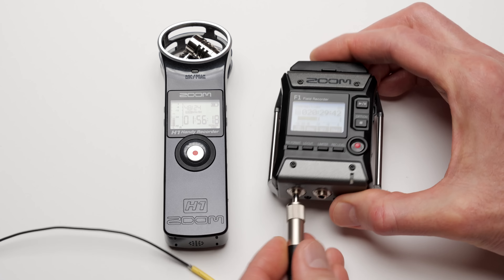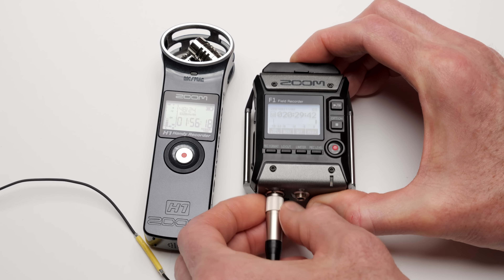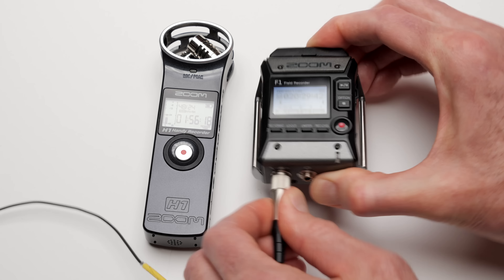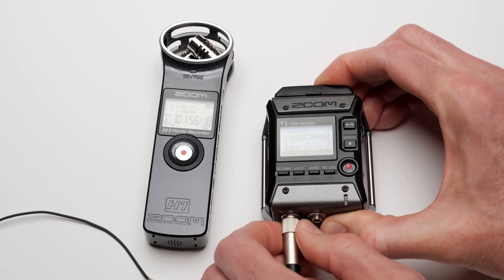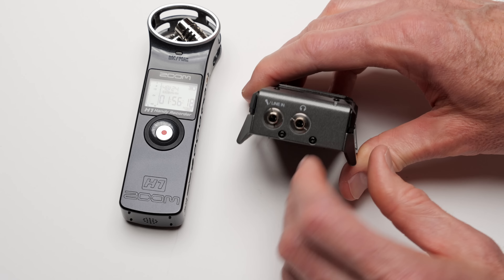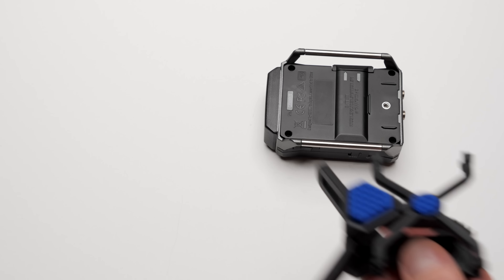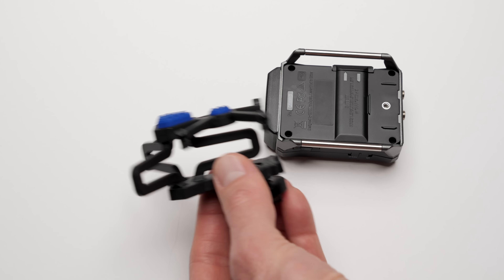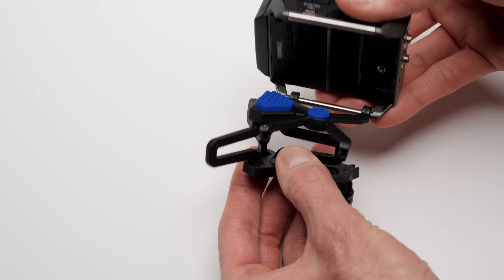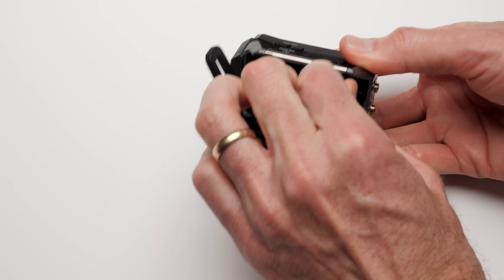In terms of build quality, this is a massive improvement over the Zoom H1 — the original small handy recorder that a lot of people used as a lavalier pocketable recorder. It seems like they took all those years of learning from having that product on the market, which was wildly popular, and took all the complaints about it and refined them into the Zoom F1. This is a really cool step forward.